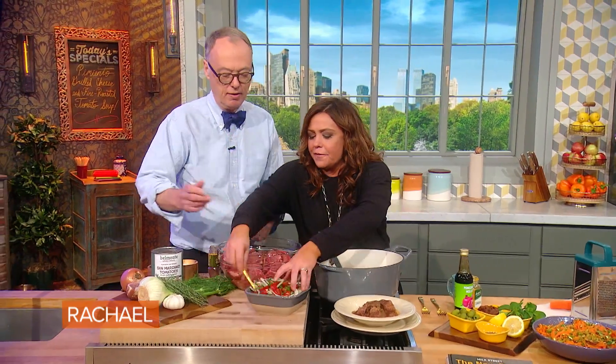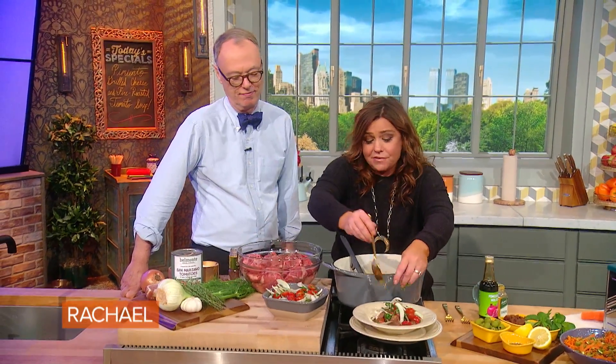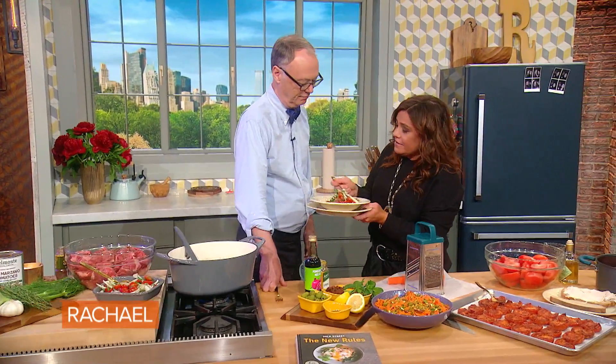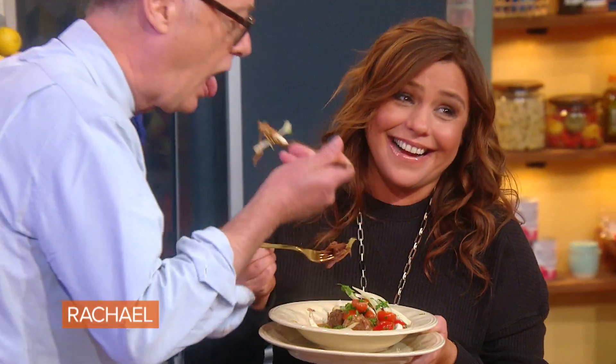The fennel tomato salad is going right on top of it — I want the texture, I want the brightness, I want the acidity. You're going to do it whether I say you can or not. Want to get in here and share some? Yeah, absolutely. How hot is that?